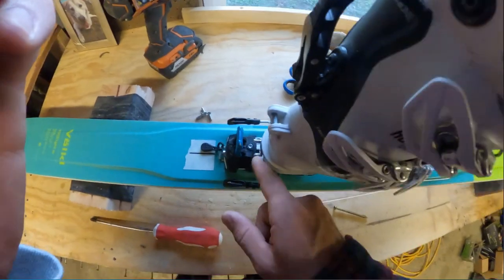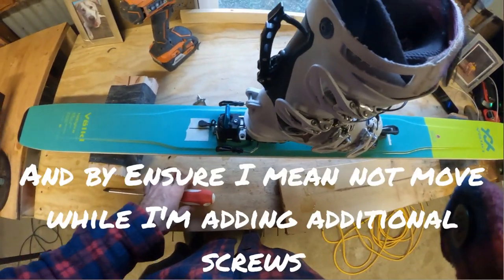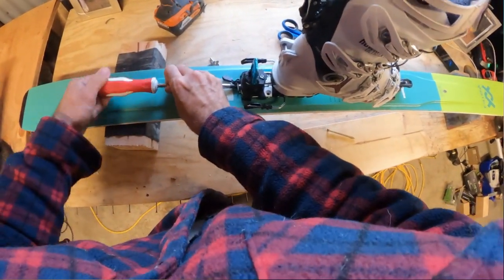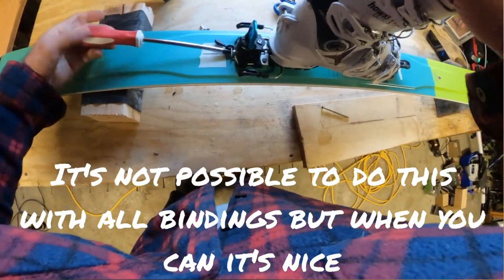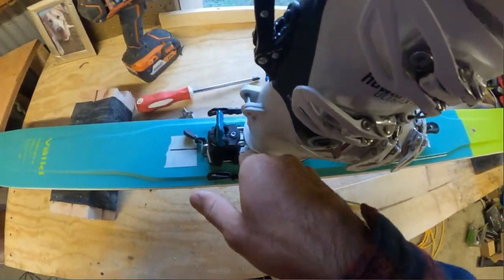So what I do here — because I have one screw in, I can tilt to get alignment. But I have perfect alignment, and what I can do to ensure it stays perfect is hold it in place while I screw the next one in. That holds the alignment while I screw it down.